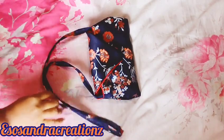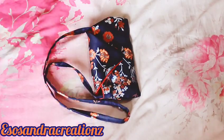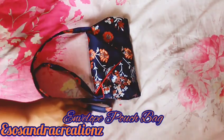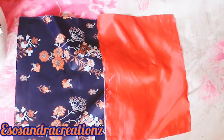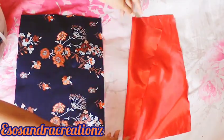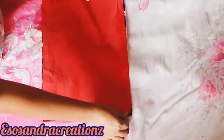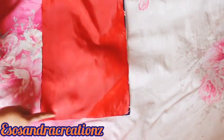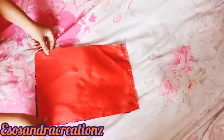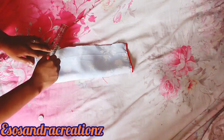Hey guys, welcome back to my channel. Today I'm going to show you how to make this cute envelope pouch bag — it's a fabric bag, so easy to make. You just need 30 inch length and 10 inch width, or you can decide to make yours bigger, just follow the way I'm doing it.